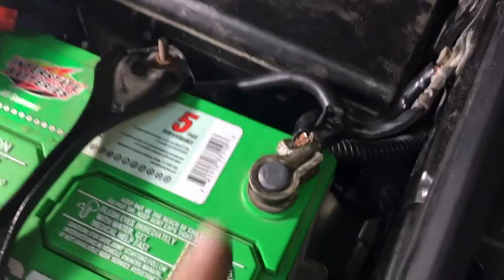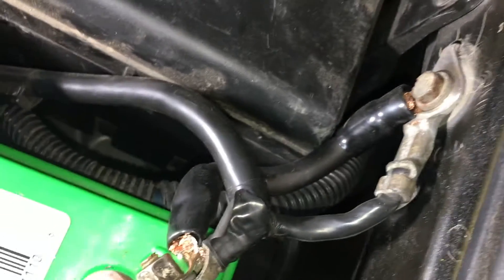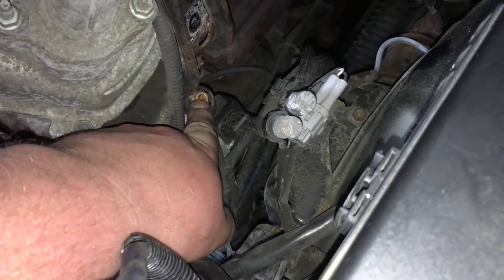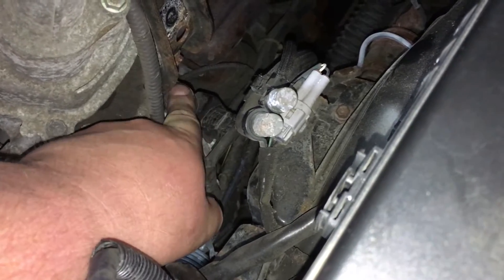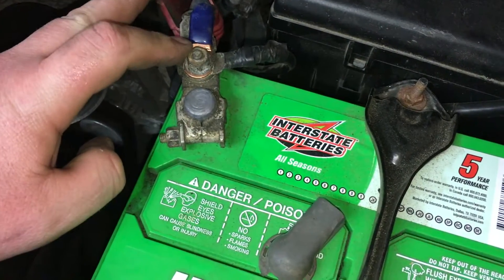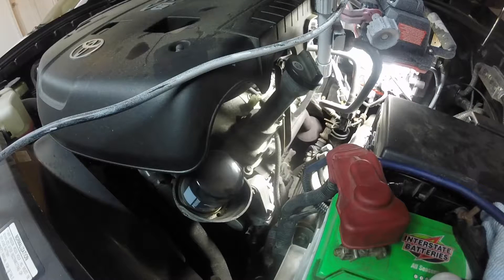That post there is the positive post output from our alternator, which charges the battery. Taking that nut off, we're going to add another wire — 4 gauge — from there all the way up to the post on the positive of the battery terminal itself. And again, I have the negative off the battery so this is safe to loosen.